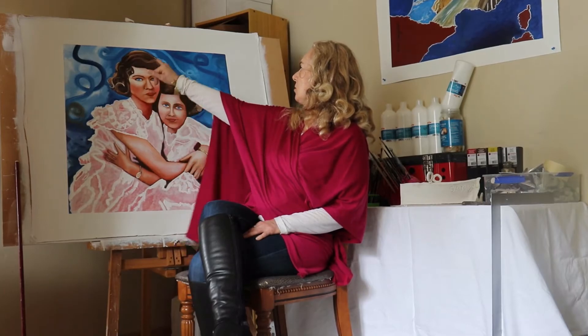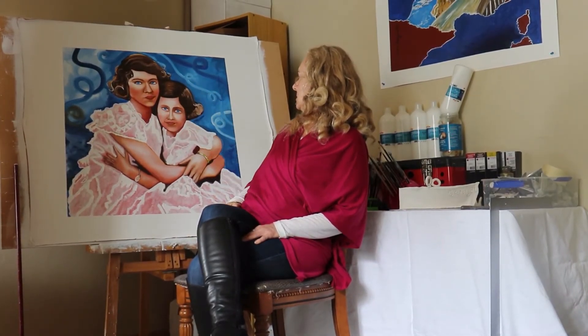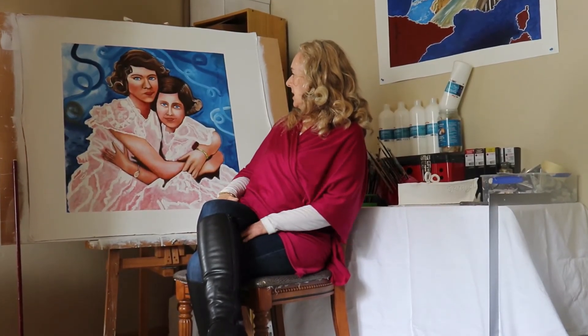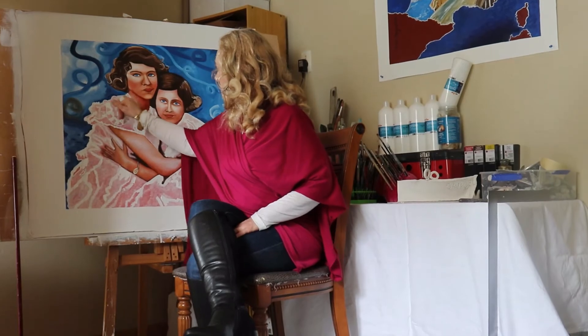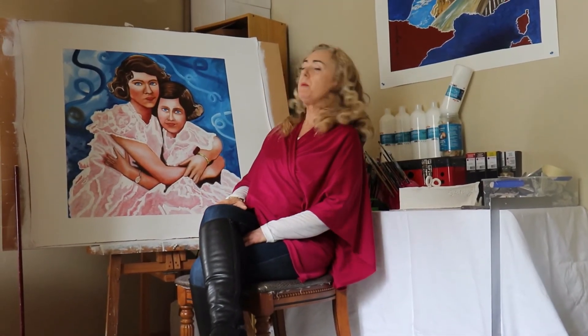There's a bit of impasto in the hair and the hair is coiffured — quite happy with the hair. The impasto is quite nice. The pearls are impasto and I'm quite happy with it. So you'll see more on this series. Thank you for watching and I hope you enjoy my art.